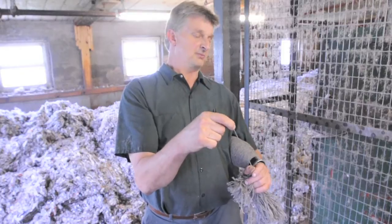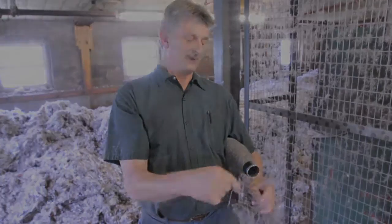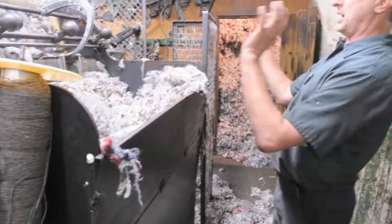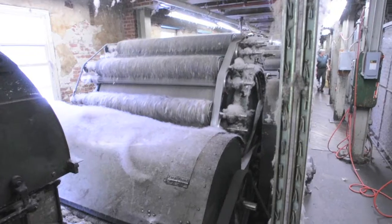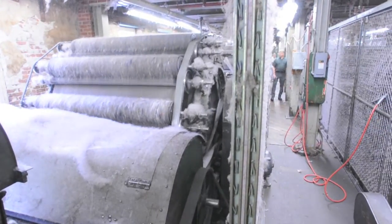It's only rub — it doesn't have the twist put into it, so you can just pull it apart, it breaks easily. So this is our feed box right here. We load the fiber into the feed box, and this is all controlled here — the speed, the dumping, everything. And we start manufacturing the roving.